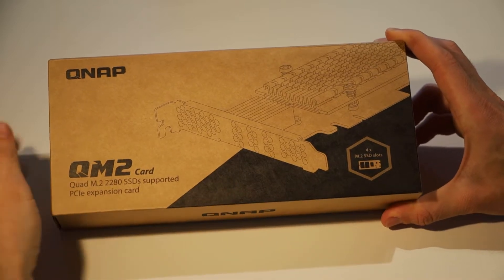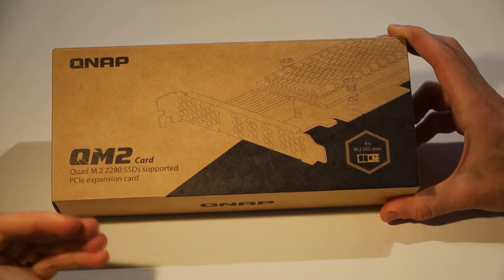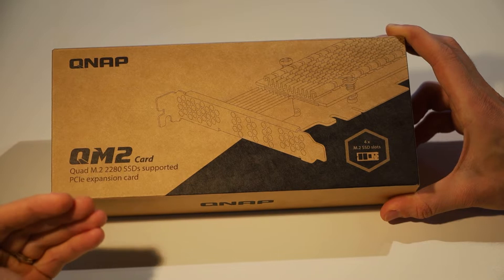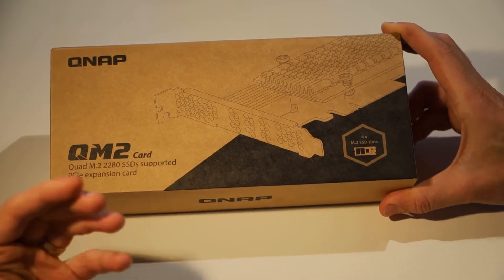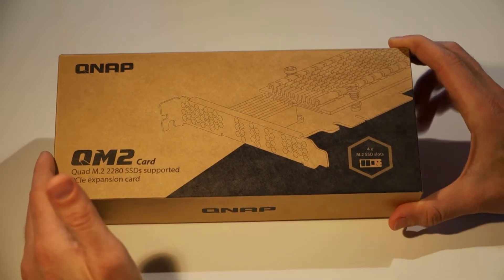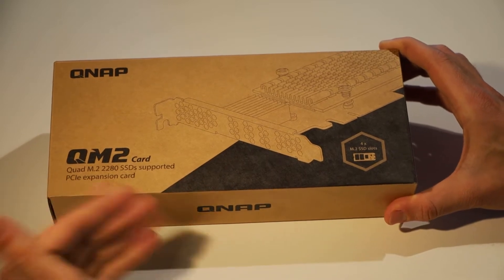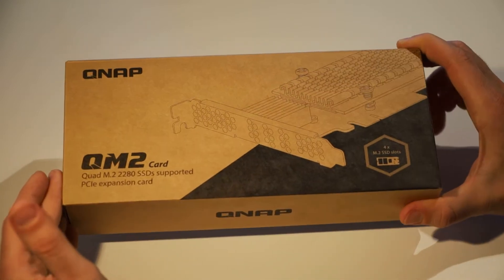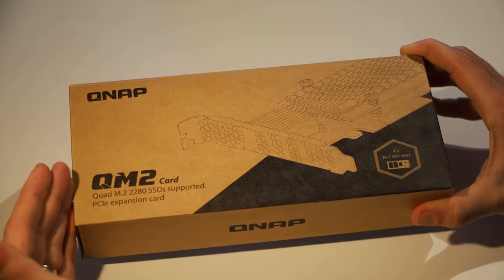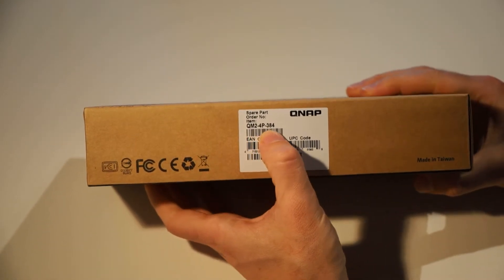Today I have the QNAP QM2 quad M.2 expansion card. This will let you connect up to four M.2 2280 SSDs in your compatible QNAP NAS, which is pretty cool because these are fast SSD drives, and this being a PCIe-connected card will allow you to really take advantage of that speed. The part number here is the QM24P384.